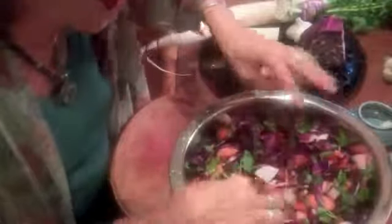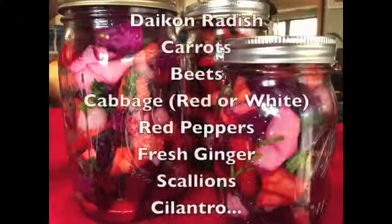You can have a fermented food party — invite your friends, cut up vegetables together, and everybody gets to take home some jars. It's really fun. So I hope you enjoy.